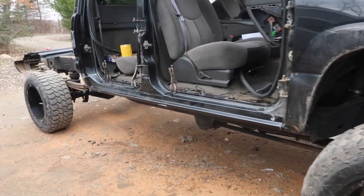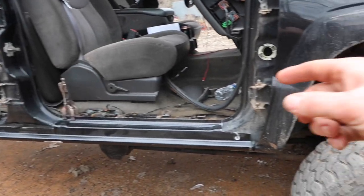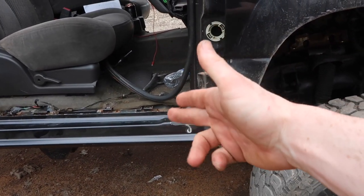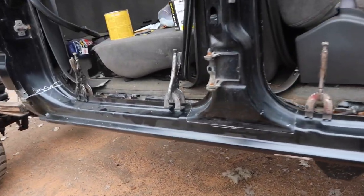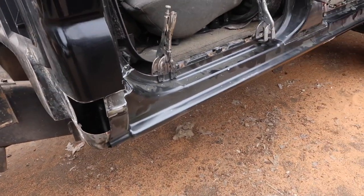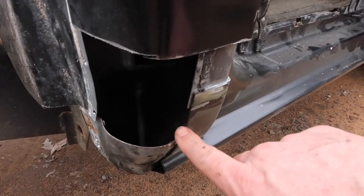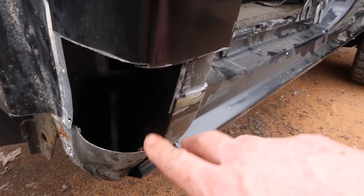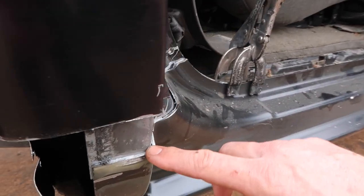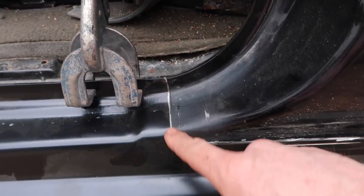Now we're at the point where we're able to take the new rocker and we went ahead and put it on there with some clamps — we just kind of eyeballed it and sized it up, traced around where we needed to, and I went ahead and cut those pieces. Once you get sort of close, there's a little overlap here. Instead of trying to eyeball it or draw a line, we're going to do this in reverse order — we're going to draw the line on this body line right here.